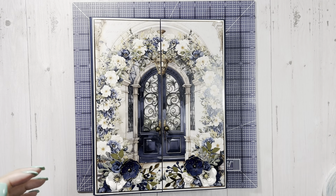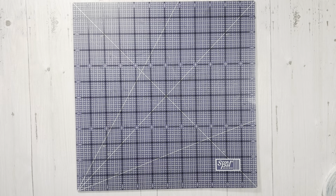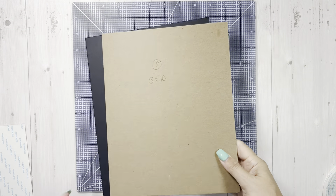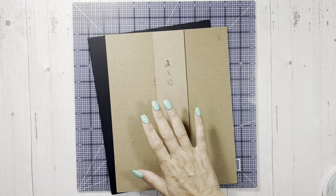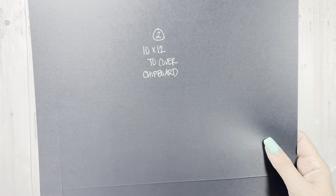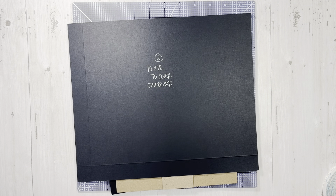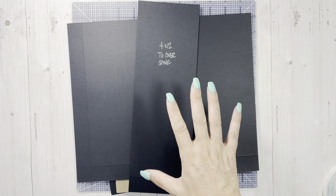We're going to go ahead and get started. You will need your normal things: your scoreboard, trimmer, scissors, corner punches, all the things, your wet glue, dry glue, whatever you work with. You will need two pieces of chipboard that are eight by ten - I have one covered already to save a little bit of time. For the spine we have a piece that is two by ten, and to cover that you will need two pieces ten by twelve, and for the spine you will need a piece that is four by twelve.